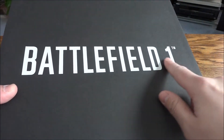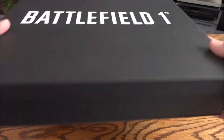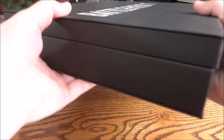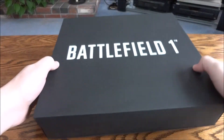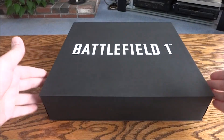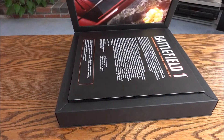You can see here on the top you just have Battlefield 1, kind of a raised glossy type logo. Nothing on the sides - the other kit had like the class logos on the sides, this one doesn't have anything. Nothing on the bottom either. It opens up similarly to the last one, but this one opens up this way for whatever reason.